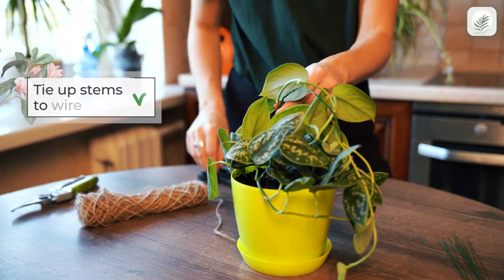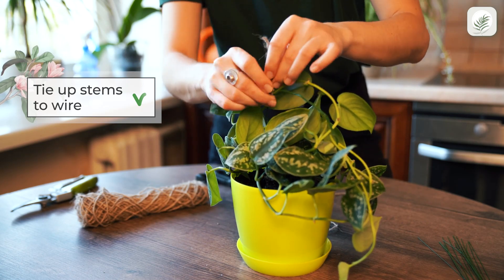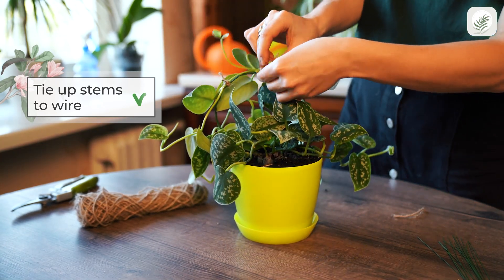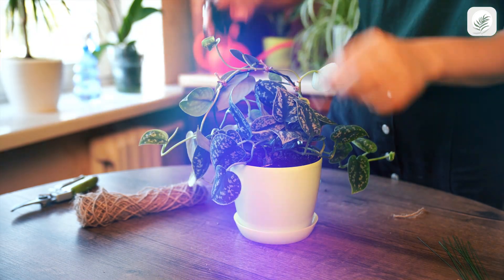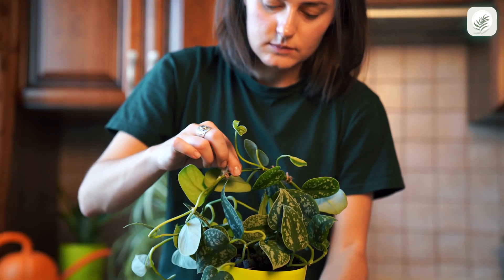Tie up the stems to the wire with cotton rope in several places. That's it! Now you can watch your plant climb.